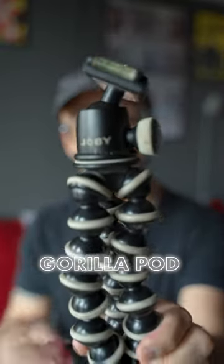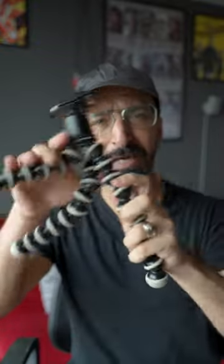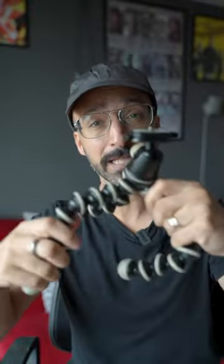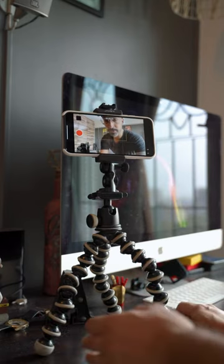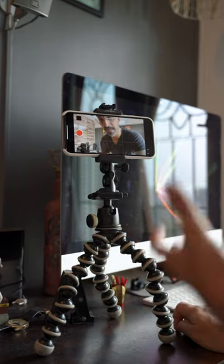Hi, I'm Aries Gandhi and today I'm going to talk about the Joby Gorilla Pod. This is a kind of tripod, but it's a little bit bent and you can bend it. You can turn them around, you can put them on anything. As you can see, you can use this Gorilla Pod as a tripod for your phone or your camera. It can even take heavier cameras.